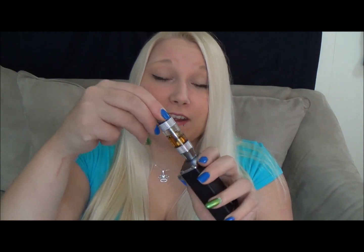So obviously, in order to use a drip tip, you have to have a removable tip on your tank, which most tanks come with removable drip tips.